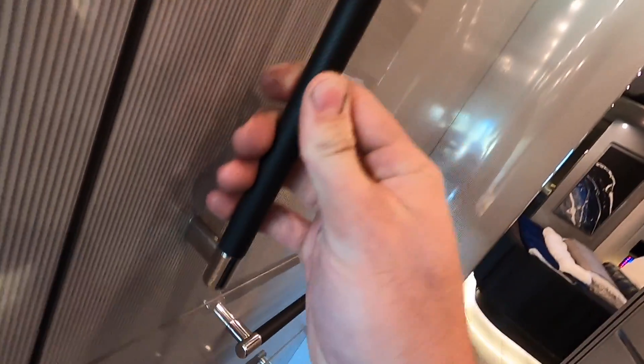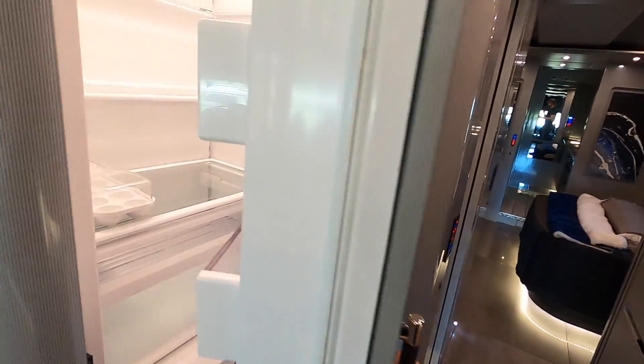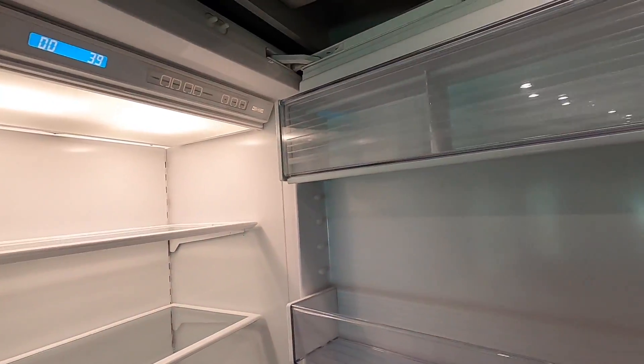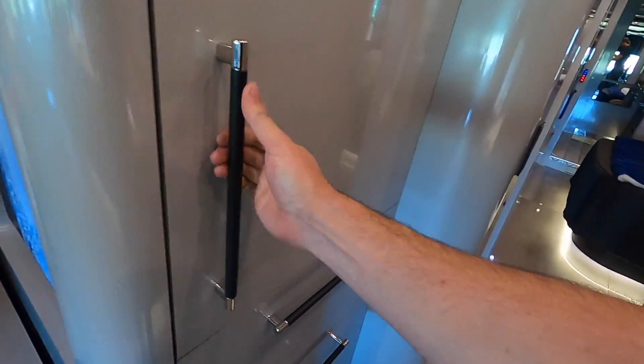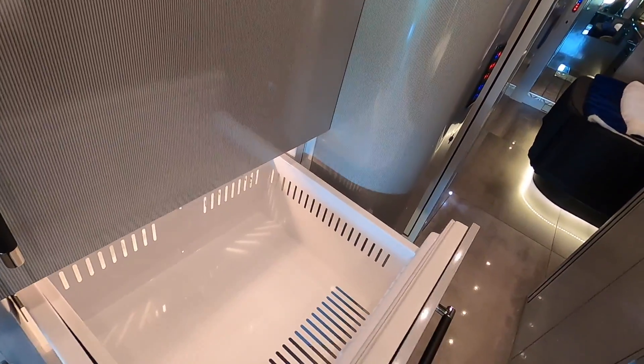The fridge in here - even your handle has texture on it. Sub-Zero, real big. Two freezers down here.